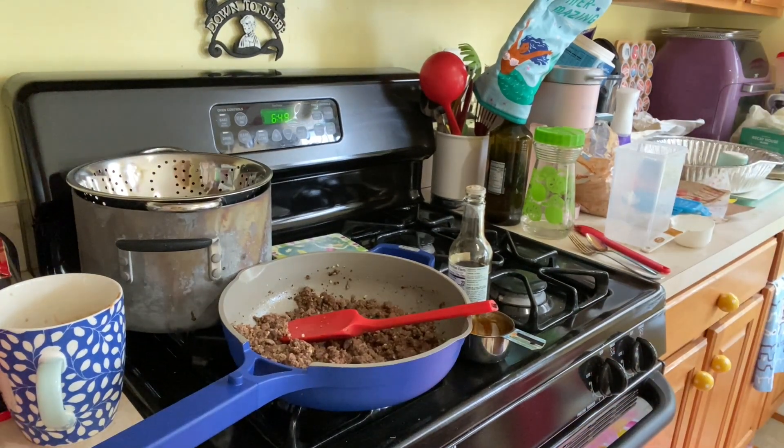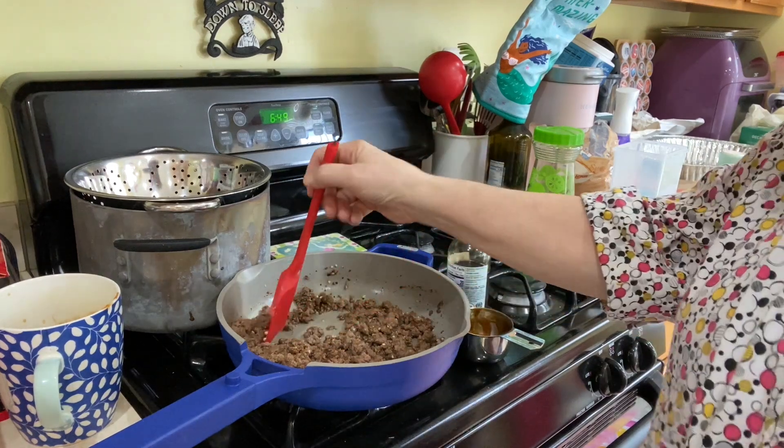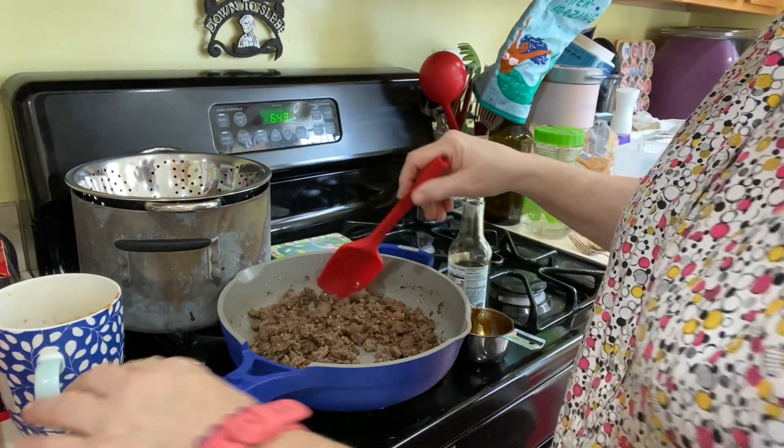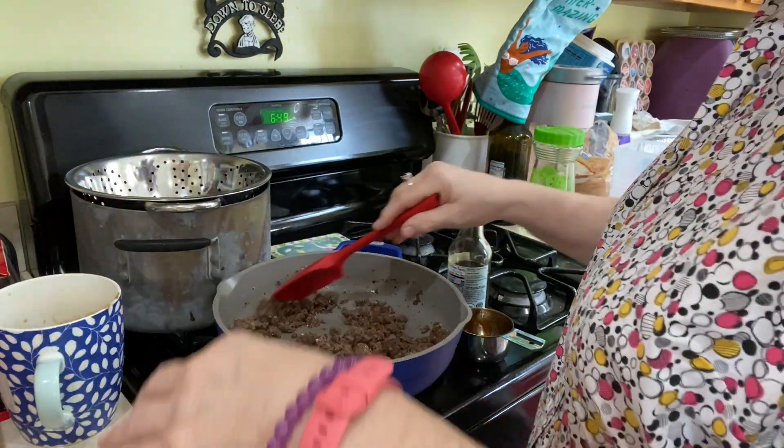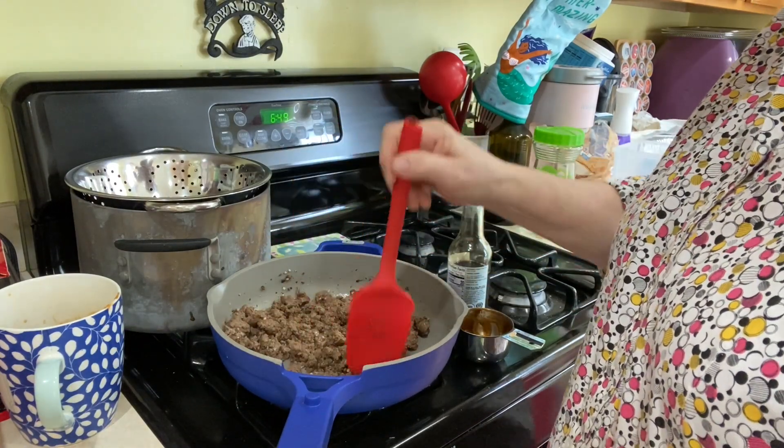Welcome, I'm Tracy from the Mermaid Cove. I'm struggling a little bit but I thought I would take you along — I am making this Mongolian hamburger.